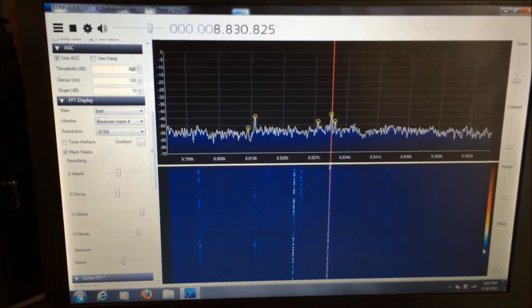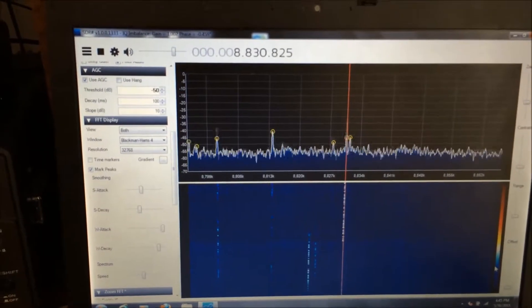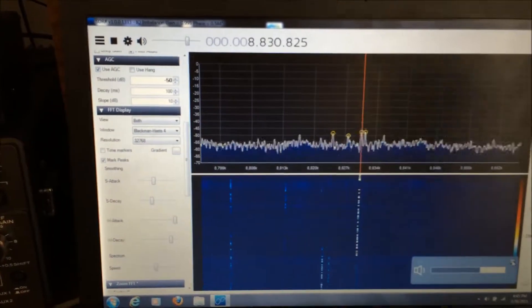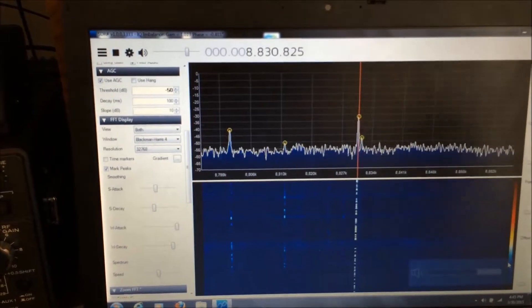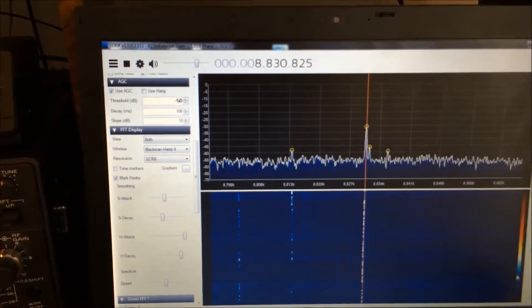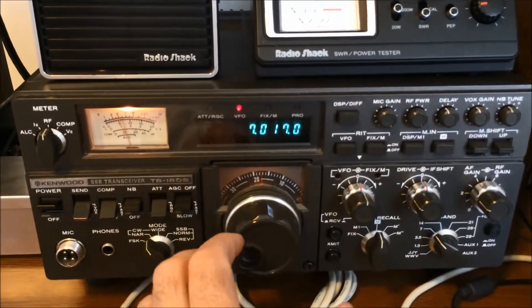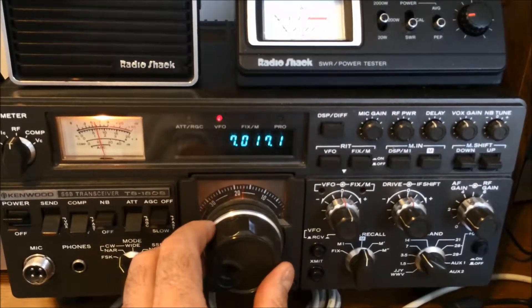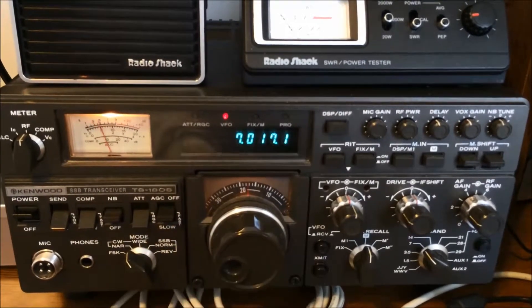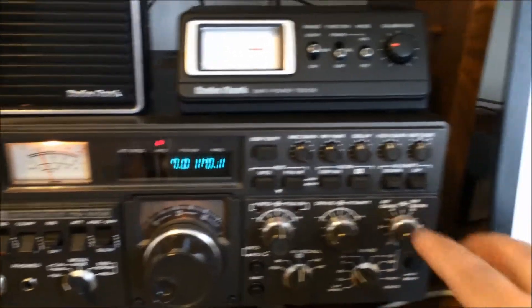We'll go ahead and demonstrate how it's working. I'm going to turn up the volume on the SDR receiver, then turn that down and go over to the Kenwood, where you'll hear that same signal. We'll tune in a little bit better here, then go back over to the SDR receiver.